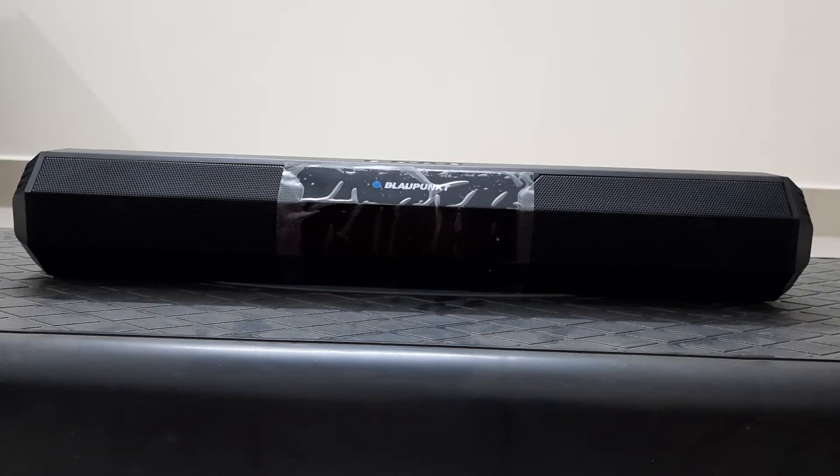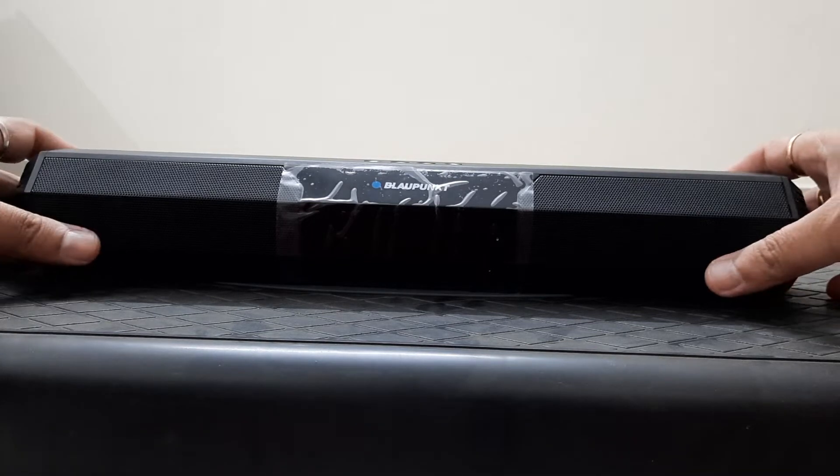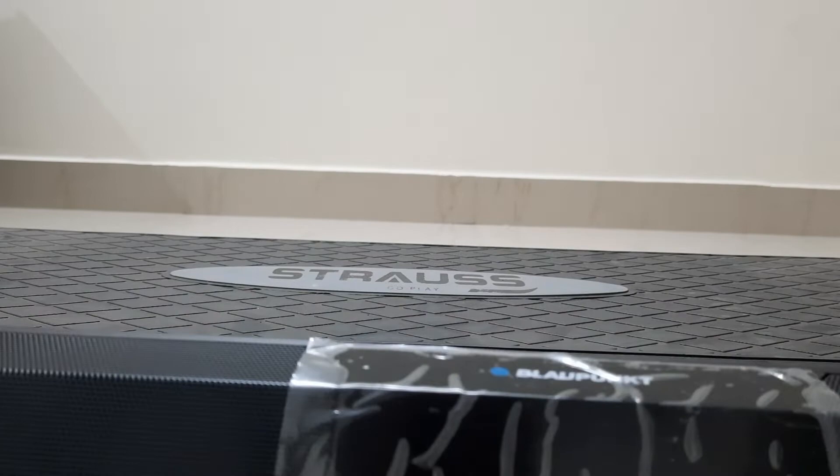Hey guys, welcome to Automotive Technica. In today's video we have a beautiful Bluetooth Block One speaker — this is a soundbar, the SP820 of 16 watts, and I would like to show you what it is.